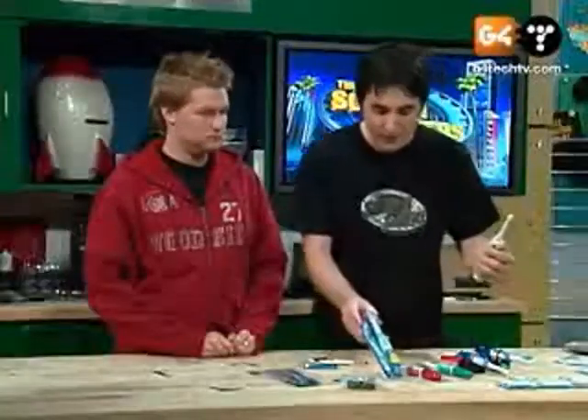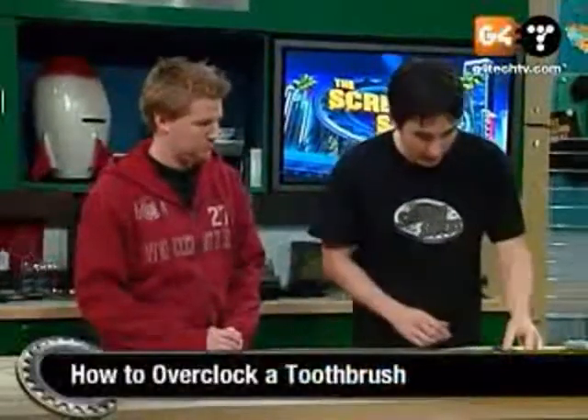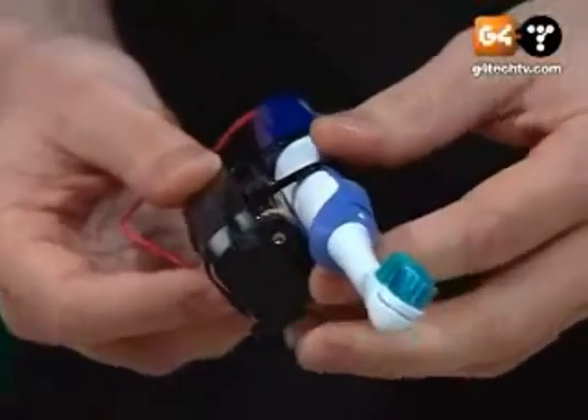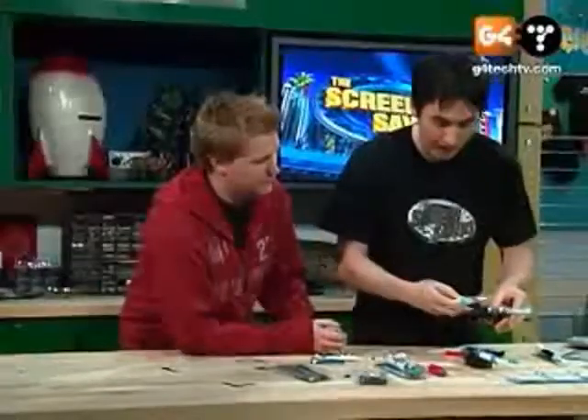So I was like, okay, there's got to be some way that we can overclock this thing to get some more juice out of it. It's just a toothbrush. Let me show you what we have here. Basically, this is one that I've rigged up. I'll show you the final product here. Let me show you how it started out.